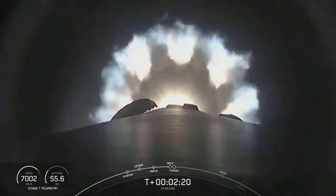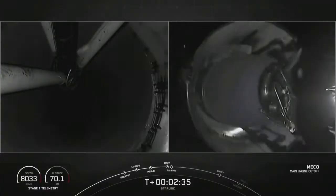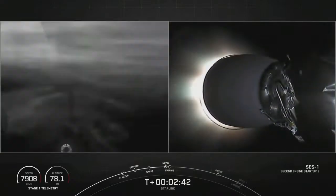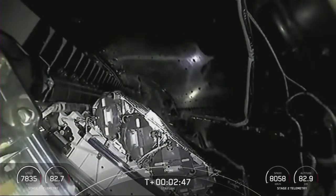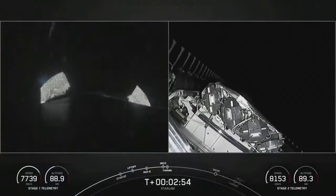Next up is going to be MECO, followed shortly by second stage start and then fairing sep. And you can see that MBAC engine Alex was just talking about there. Good sep. We have second engine startup. If you see all those dangling cables and bits and things, those are used for that engine chill and other drains and things like that. And there's fairing sep.